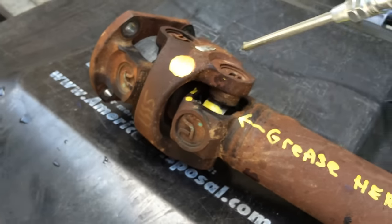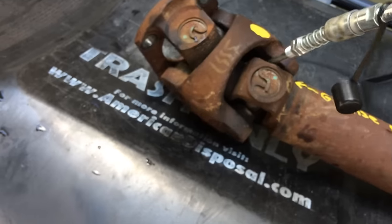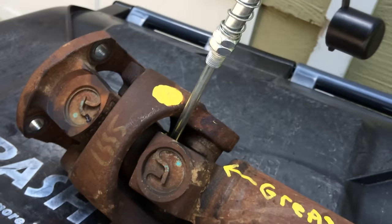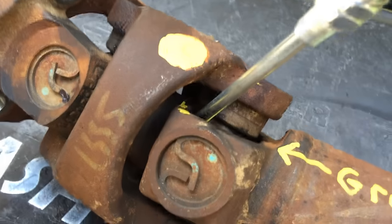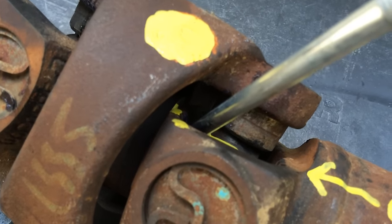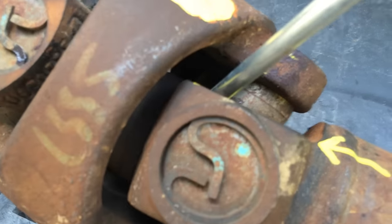I'll try to get a push on it but you've got to really push hard. I think it would be easier to do on the vehicle because I can't really push hard enough to get a good seal on the needle fitting.